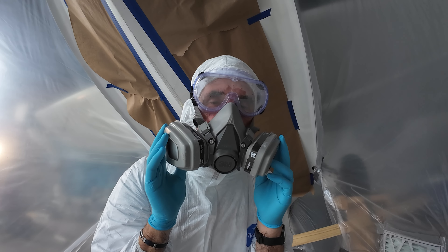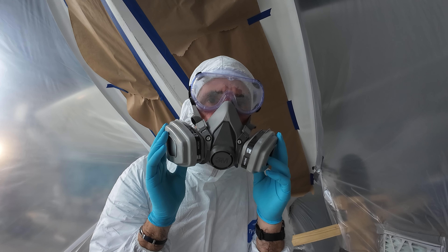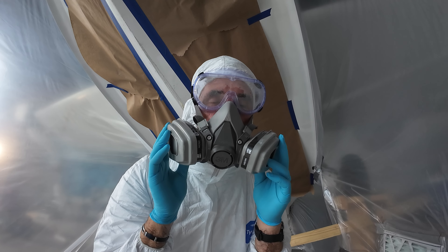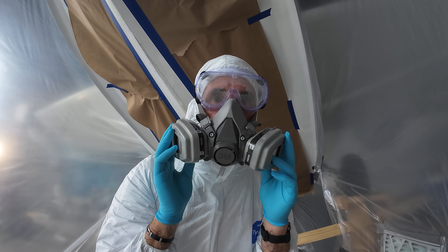The orbital sander did a decent job but it is rather slow. I think it'll be much better for a finish grind or finish sand after I've done some more intensive grinding. So I'm going to try the rotary grinder now and see how that goes.